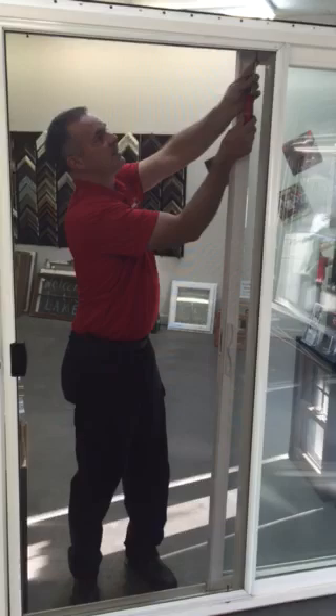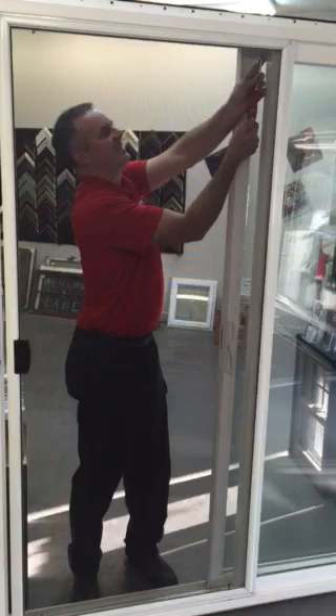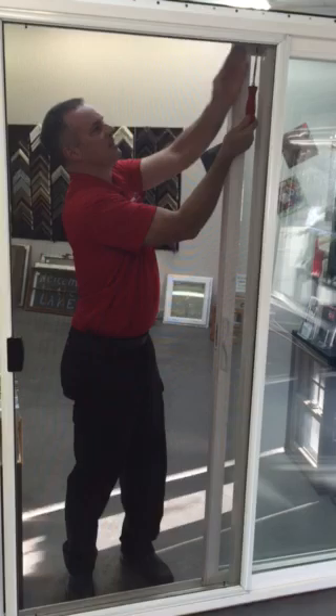So we're going to adjust that screw a little. That's too tight, so we'll back it off just a little. That's pretty good — works nice.